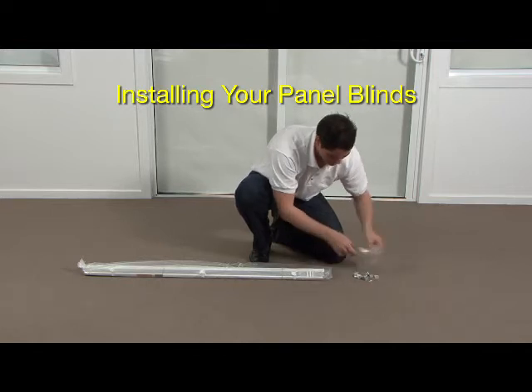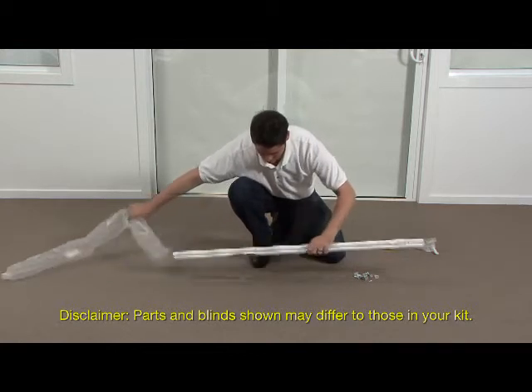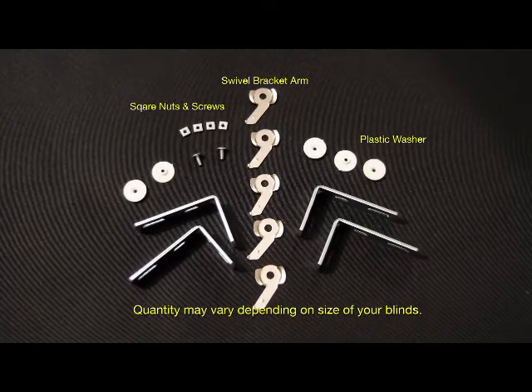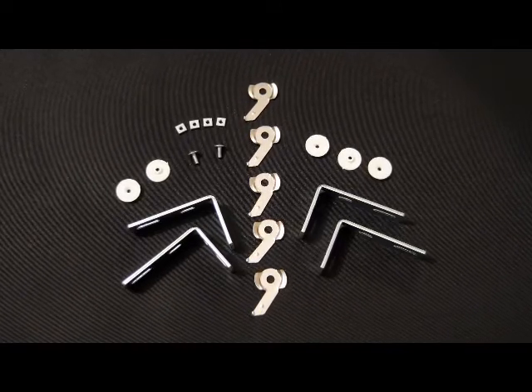Before we begin, please unpack all of the parts and lay them out as shown. Please lay out all parts on the floor and identify them before commencing. You may have more or less components depending on the width of your panel blind.